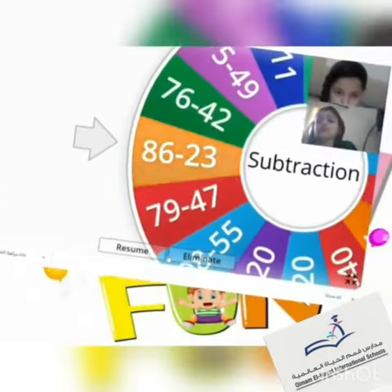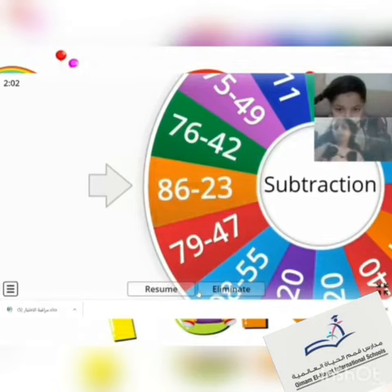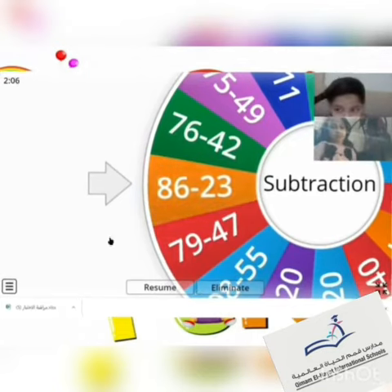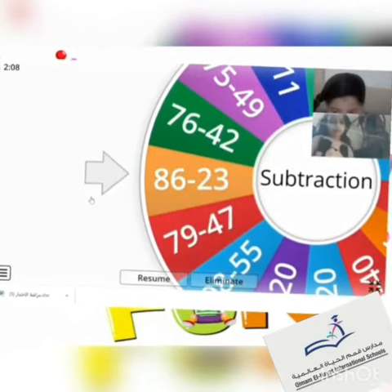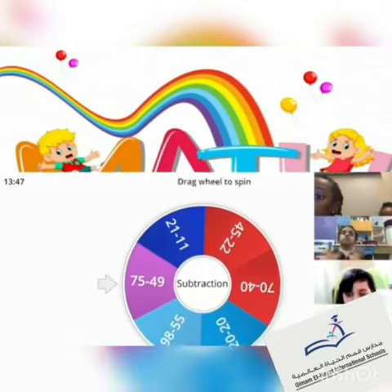86 minus 23. Start quickly to subtract and tell me the answer — who will answer first? Quickly! 63! Excellent, Mariuma! Yeah. Sulaf and Lamar, ready?